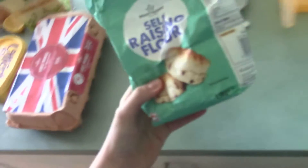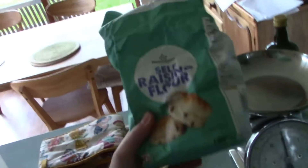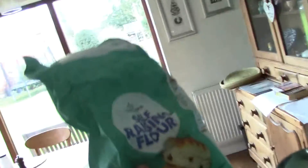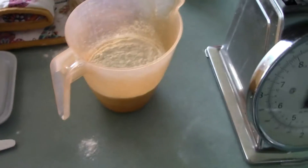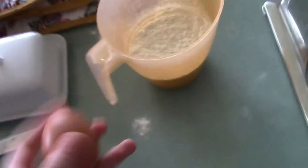Let's measure out the ingredients. We want 200 grams of self-raising flour — don't follow this like a recipe, I do mostly all of it by memory. That's 200 grams of self-raising flour; you can use plain flour as well, but I choose self-raising to make it more fluffy. Then you want two eggs, medium or large.